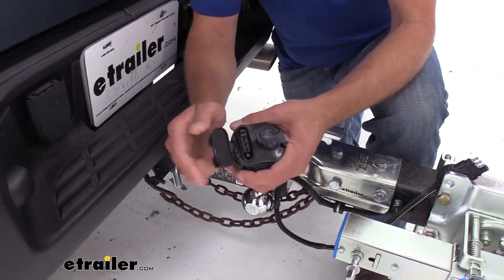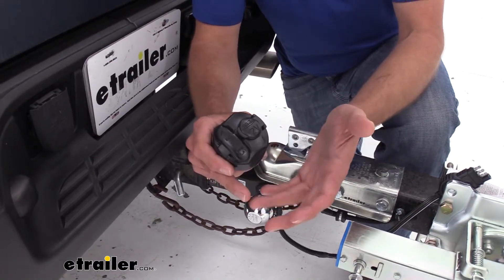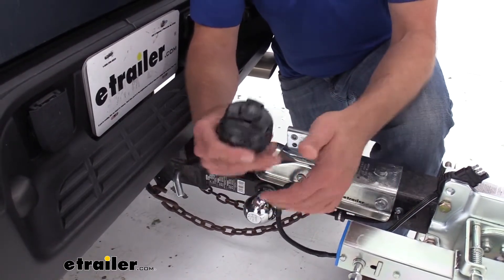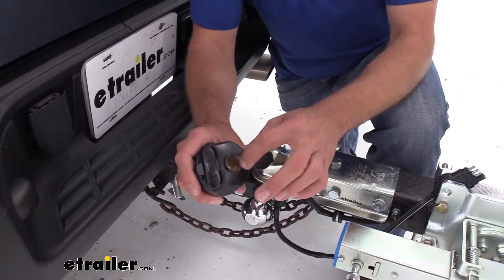It's going to make it very handy to have around, whether we're just going to be hauling a trailer. We can use this side here for 4 or 5-poles, or if we're tailgating, we need to charge up a phone maybe out on the job site, we're camping and we want some 12-volt power. Whatever the case may be, we've got it right here.